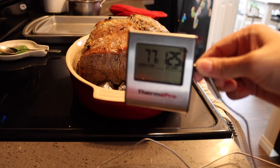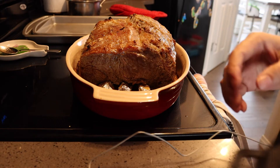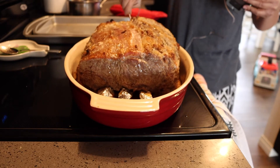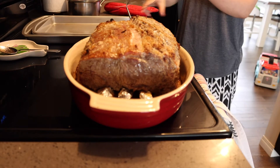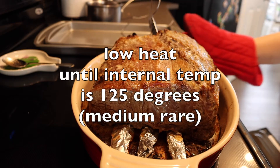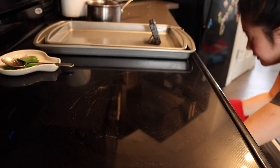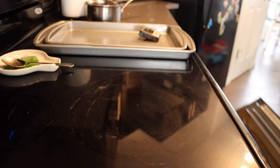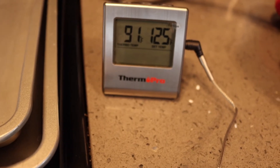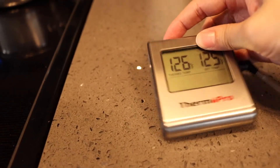So, 125 — 125 for medium rare. It's our first time using this, so hopefully it works. This is going to take like two hours. I want an internal temperature of 125. Okay, it's done now. How do I turn this off? Oh, that's off.